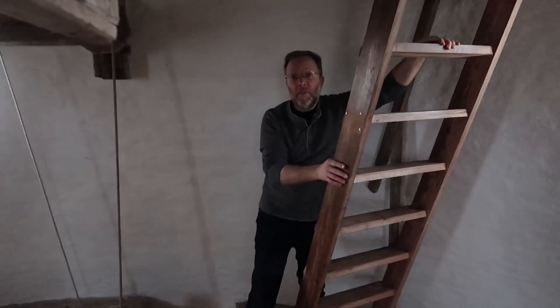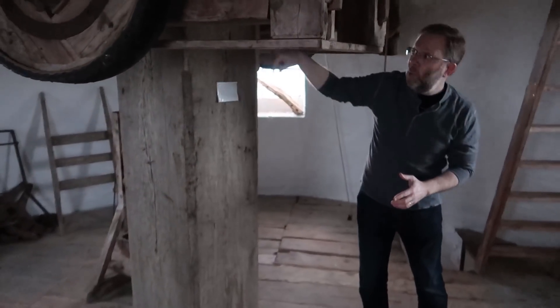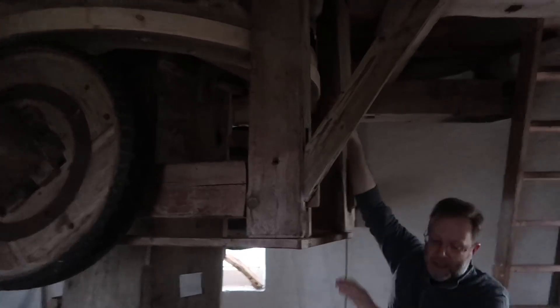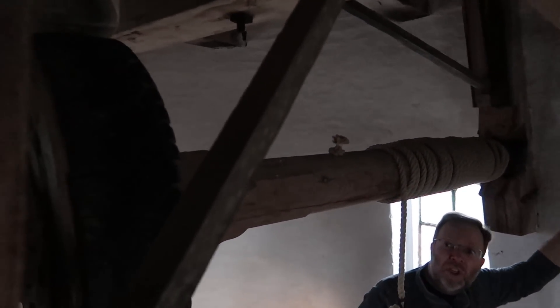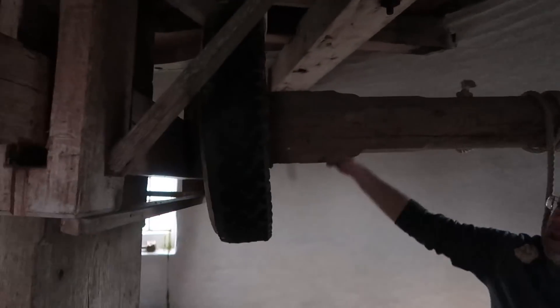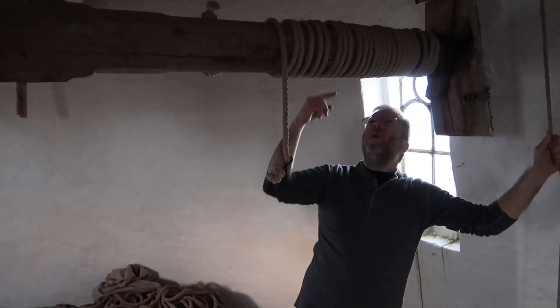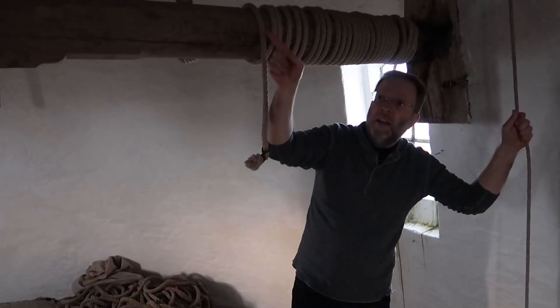So we're coming down from the top level — now we're on the second level of the windmill. Upstairs there's that giant shaft; well, that's this. This giant oak turns in the wind, and when this turns, it turns this giant wheel attached to it up here. When that giant wheel turns, we can engage this wheel by pulling on this shaft — so this is a transmission. We can engage this wheel, which has a rubber on it, like an old tire, and that will turn this shaft, which then hoists this rope. So we can actually lift things down below with this shaft with the power of the wind from this transmission.